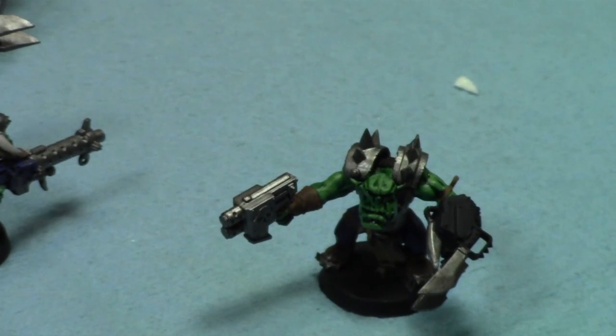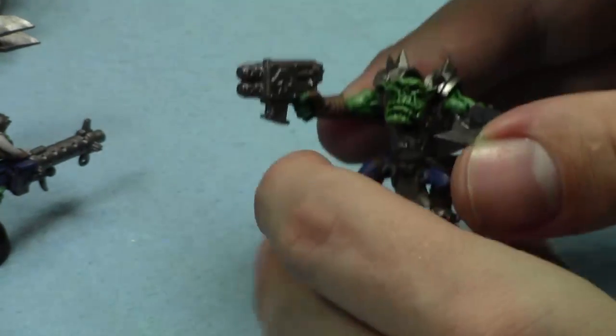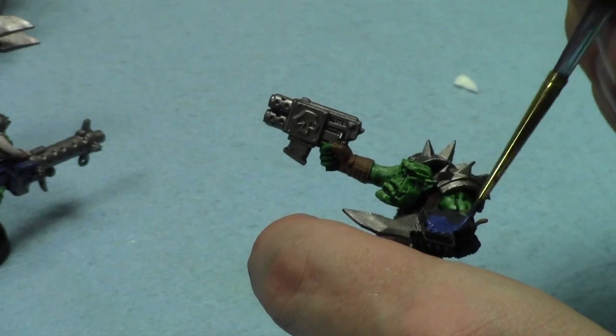This week's painting tutorial, in case you're curious, was a Necron Sentry Pylon. It was really fun to paint up for my friend Dave, who was in a bunch of my battle reports. He likes to help me out and he's always in battle reports with me. I painted it for free because I could make a tutorial out of it.